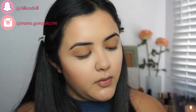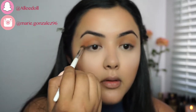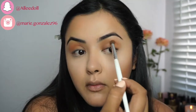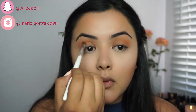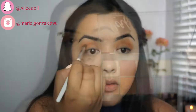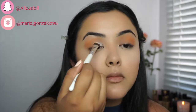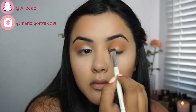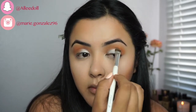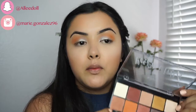Now I'm going to go in with this nice orangey shade. For my lids I'm going to be using this shade here, and then going back in with the transition shade.